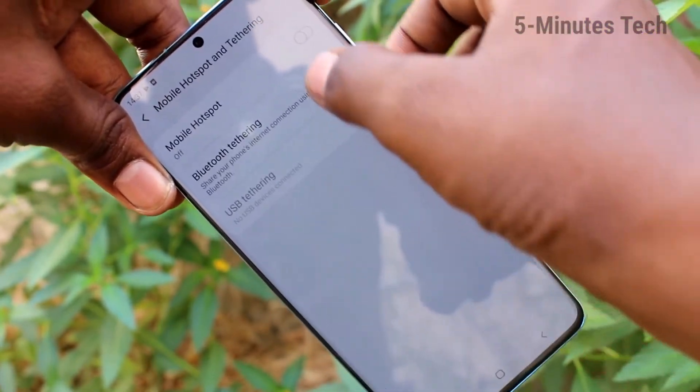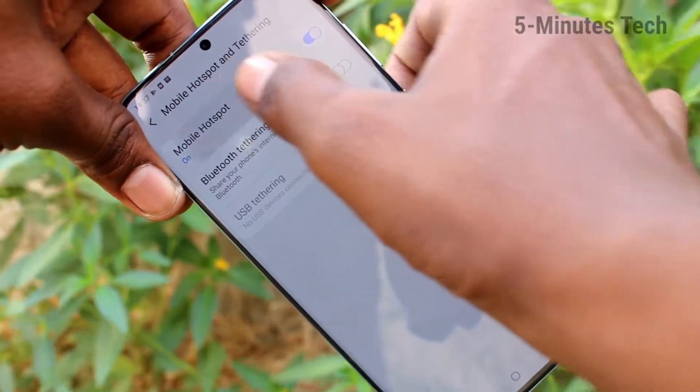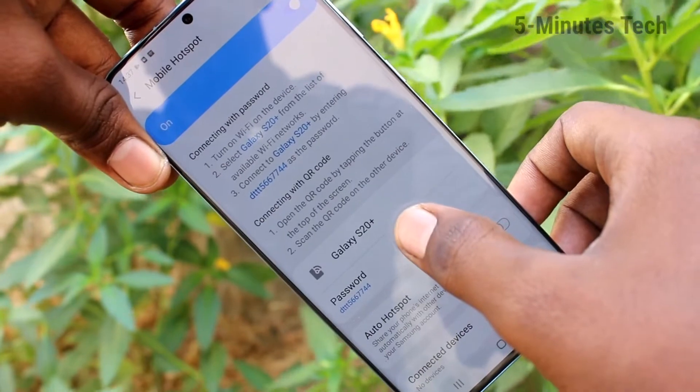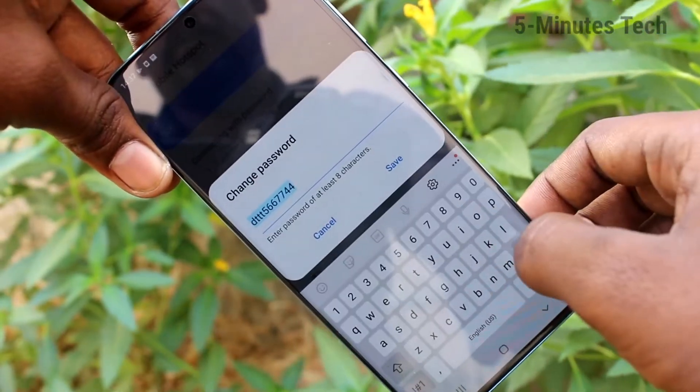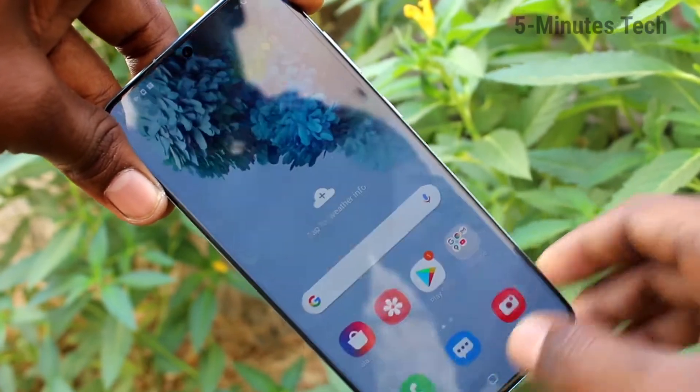Enter the name here, then turn on the button next to Mobile Hotspot, click OK, and click on Mobile Hotspot. Here you can set a password or you can delete the password.